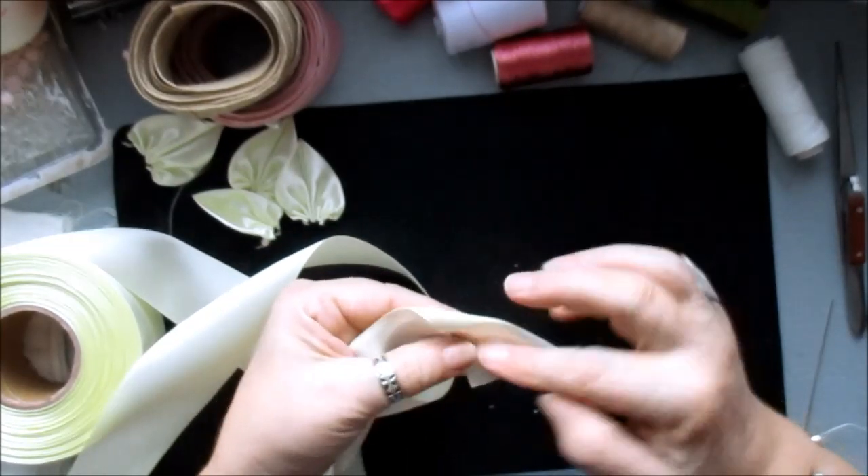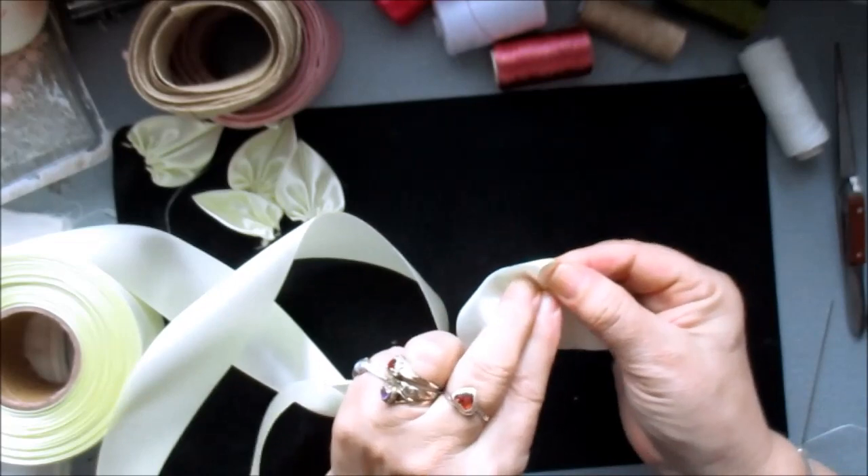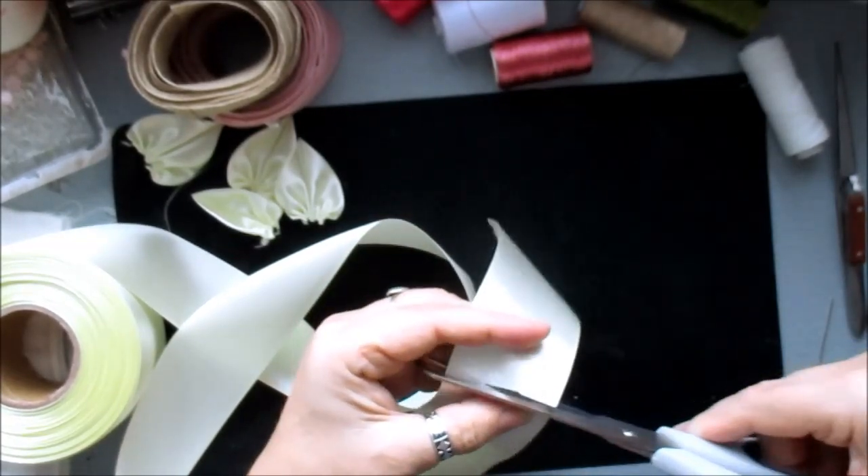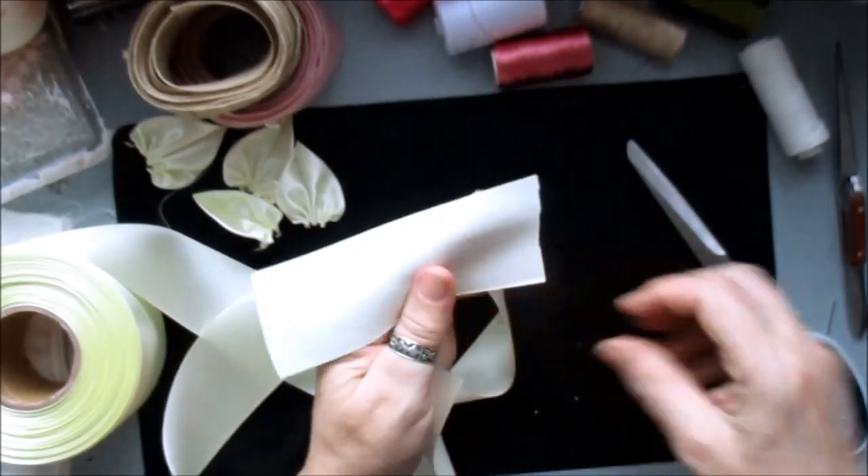Fold the ribbon down, go over the edge a little bit, fold that down, and then cut it. And that's going to make your leaf.